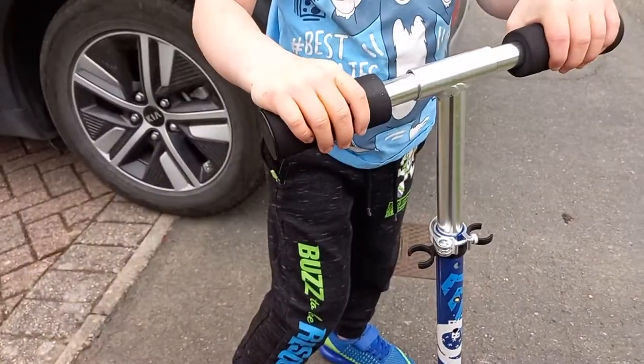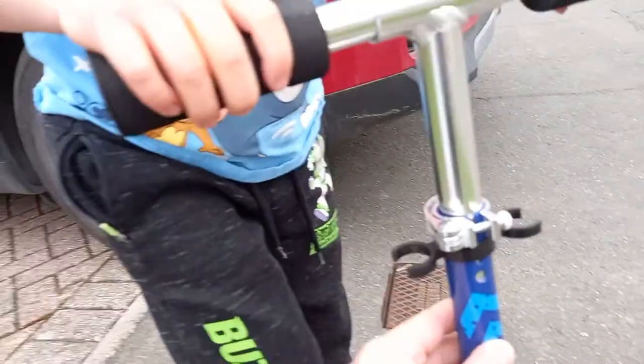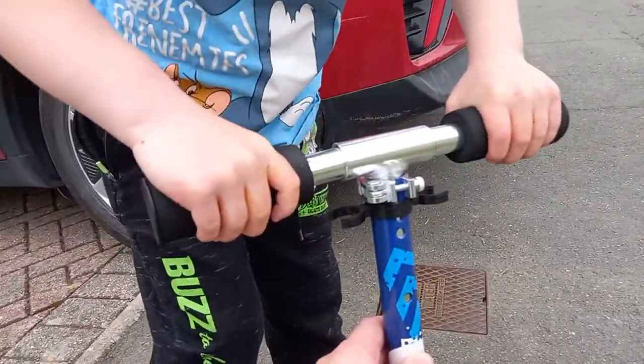Hello, so this is Alfie and this is the Evo scooter - a two-wheeled scooter. If you hold it up, there's a button there, and it goes down. Then put it up a bit further, press up and down, and it goes up.